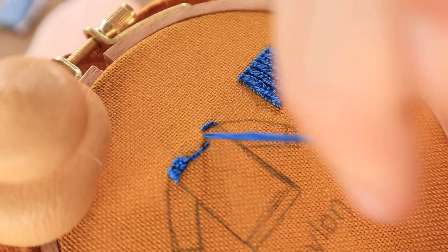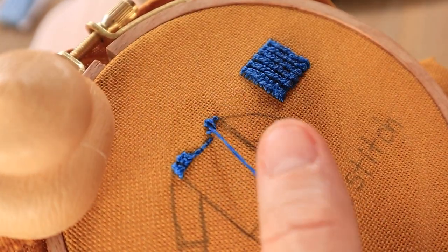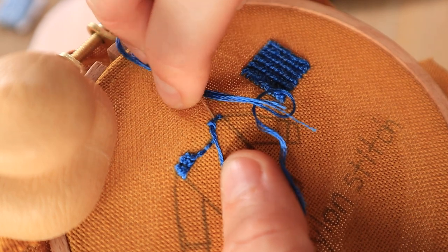The first thing I did was make a couple of stitches along the shoulders and then a few stitches along the bottom part of the collar to serve as the foundational stitches.